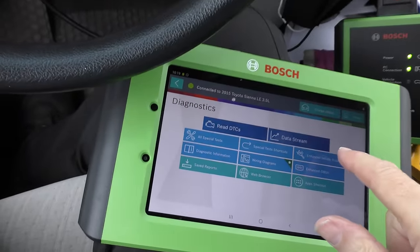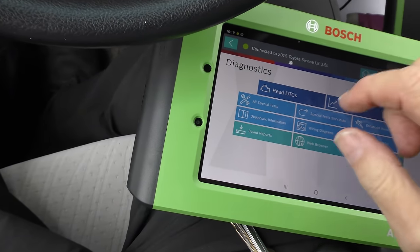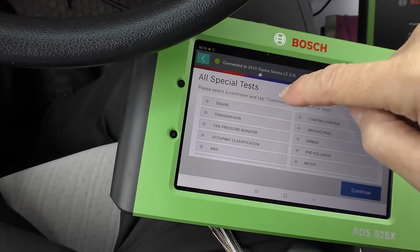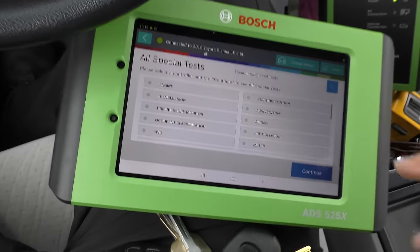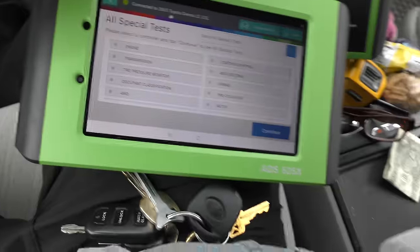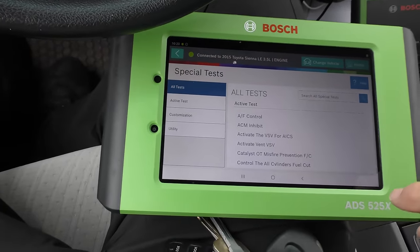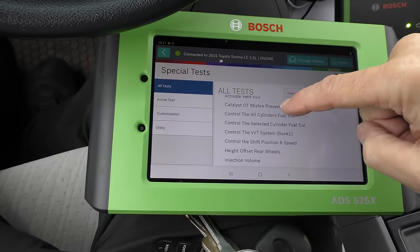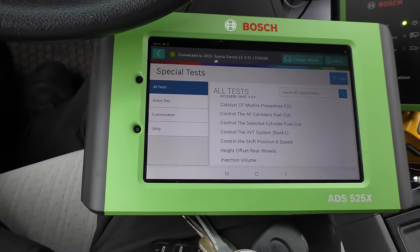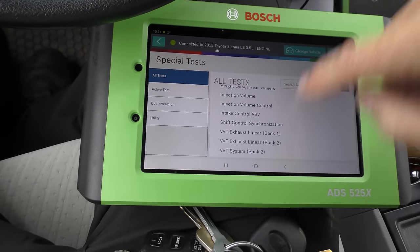Of course it reads trouble codes and does data stream like anyone, but it does all kinds of other insane things. Look at all the special tests it can do: transmission, tire pressure, occupants, four-wheel drive, starting control, ABS, traction control, airbag, meters, air-fuel controls, ACM inhibit, activate the variable valve timing, catalytic misfire, control all cylinders fuel cut, control each cylinder one at a time, control the variable valve, control the shift position, injection volume — and on and on.